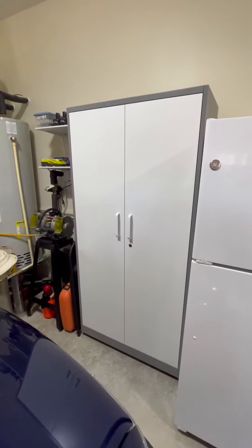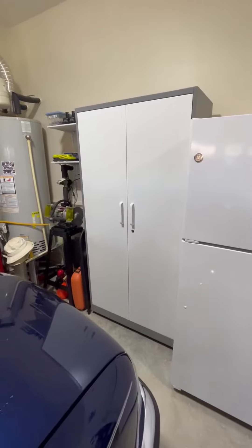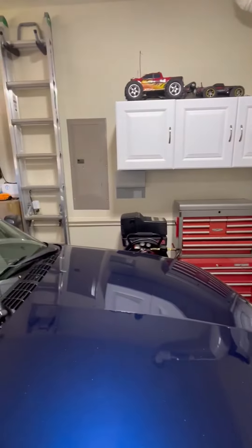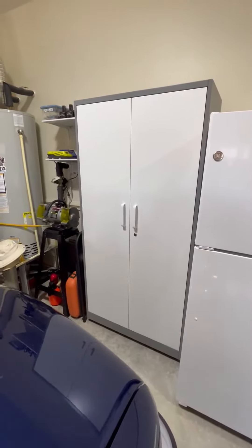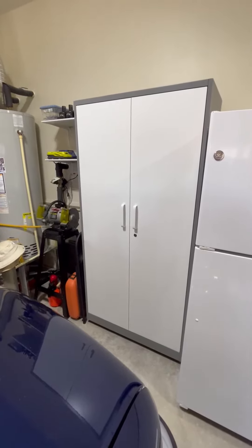My wife and I wanted to remodel our garage. We ended up taking everything out, putting chair rail around the garage, and we wanted to organize. So we looked at this cabinet, and I have to tell you, it's totally perfect for our situation.